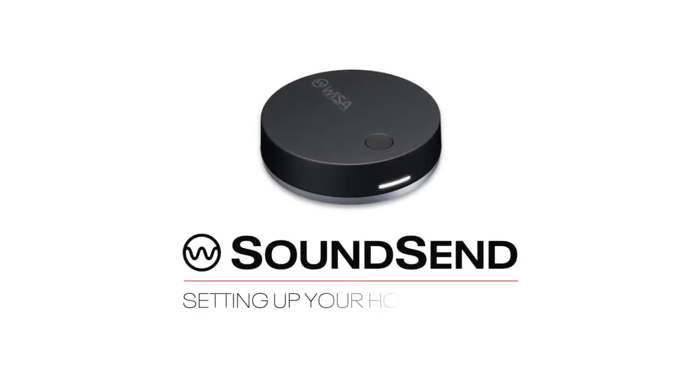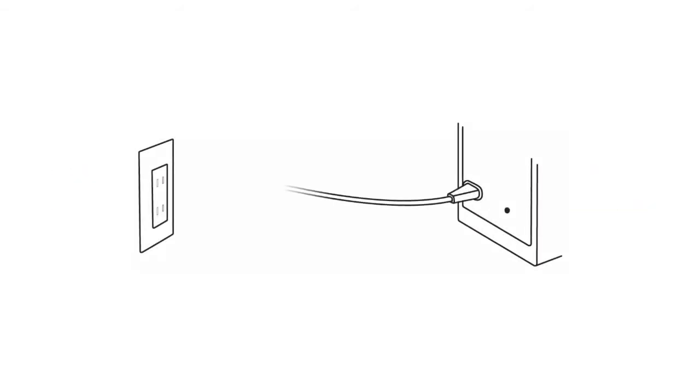Let's set up your home cinema with SoundSend. Step 1: Connect all of your WISA-certified speakers to power.